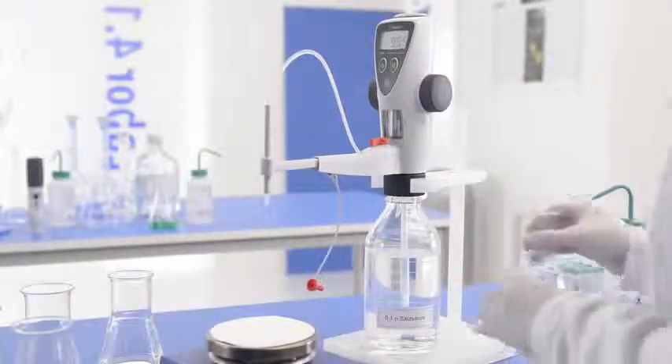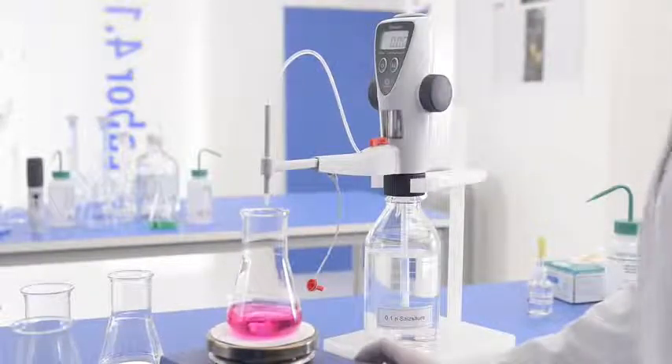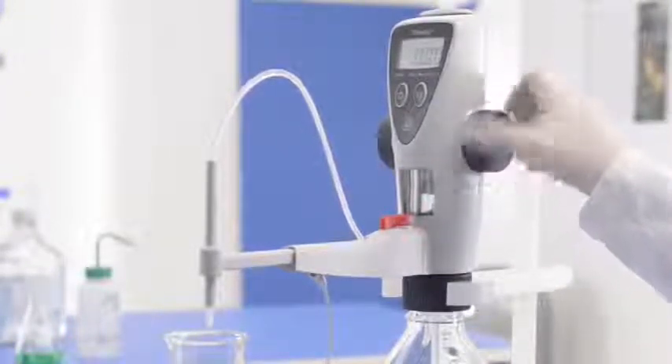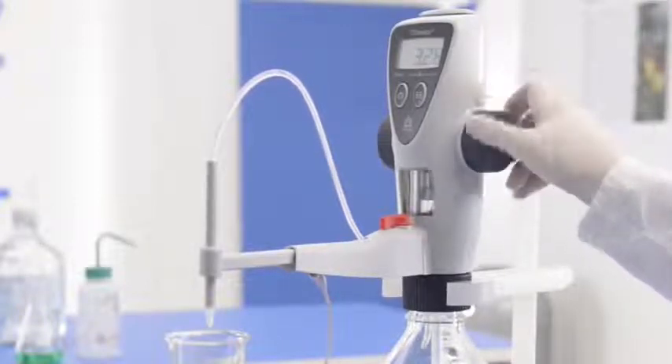Before starting the next titration, set the display back to zero using Clear. To refill the Titrate again, move the piston upwards until it stops. You are now ready to start the next titration.